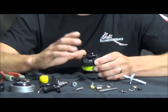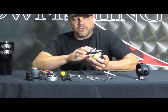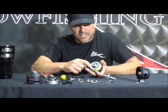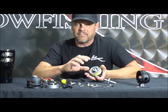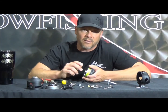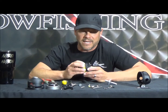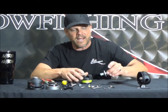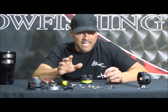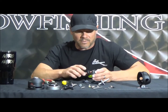At this point we've basically torn this reel down as far as you'll ever have to. You could pull the clip off — there's a red washer that controls your drag system — but you probably won't ever need to do that. If you do, there's an exploded view on our website. The only thing you'll ever really have to do is replace the gearing, which is why we're doing this tutorial. Now for the reassembly.